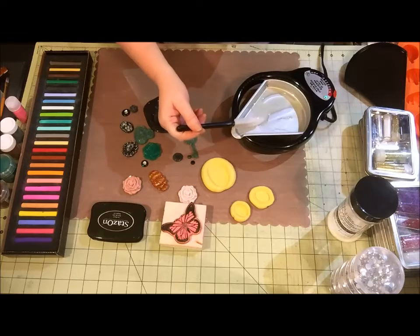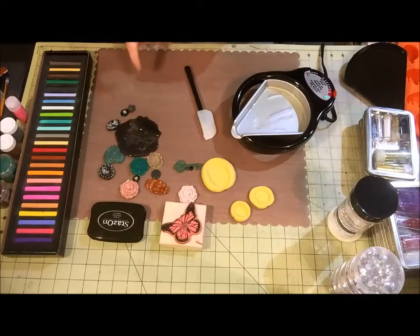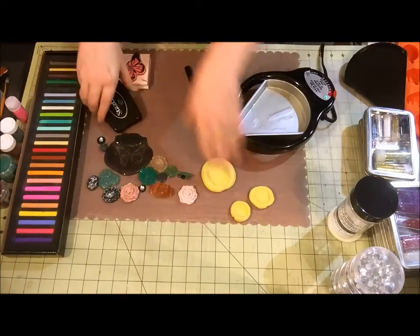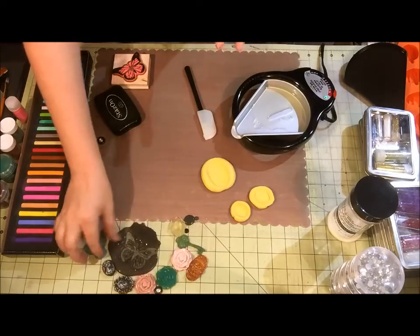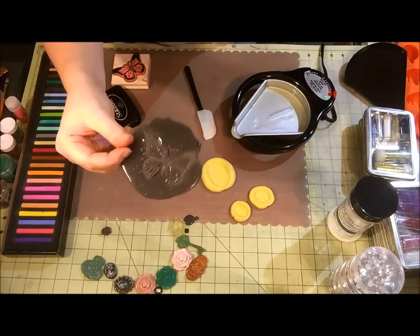That's pretty well melted. The great thing about these nonstick craft mats is you can lay it down and it won't stick, so I'm going to move some of this out of my way. This one is a lot of fun to do - I'm going to show you how to do it with a stamp.